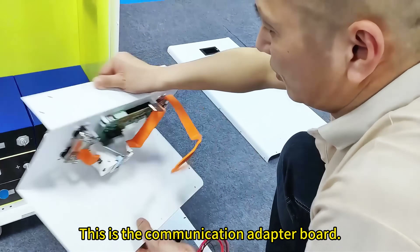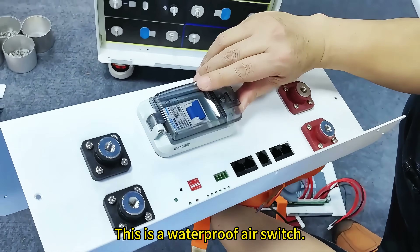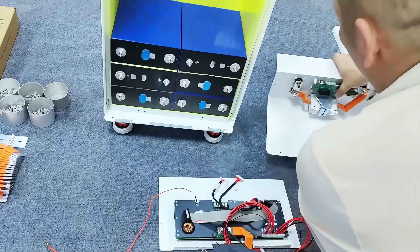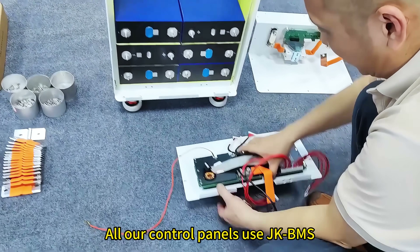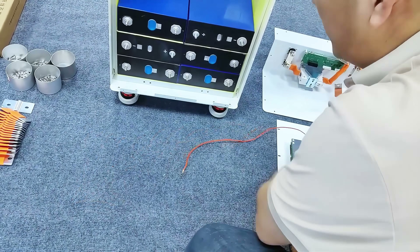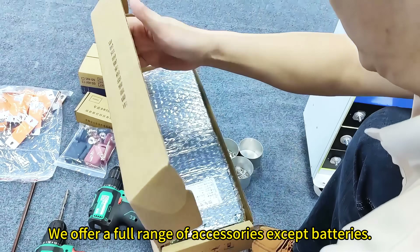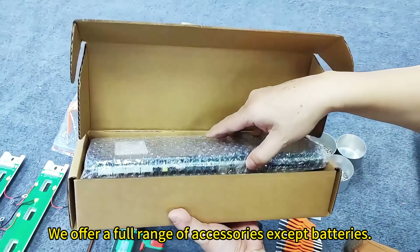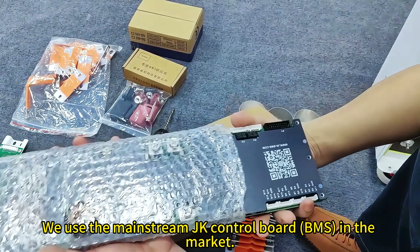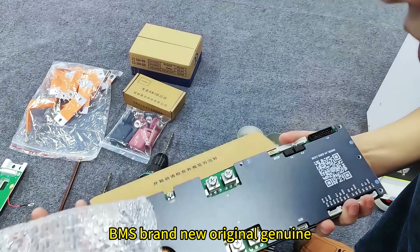This is the communication adapter board. This is copper N. This is a waterproof air switch. All our control panels use JK BMS. This is the original JK BMS. We offer a full range of accessories except batteries. We use the mainstream JK control board BMS in the market — brand new, original, genuine.